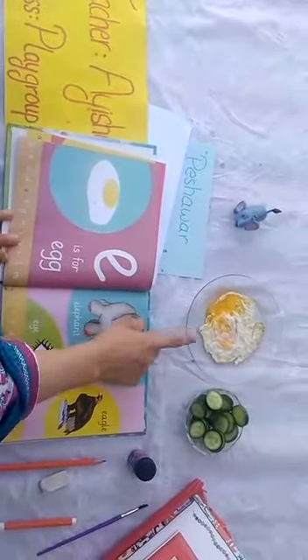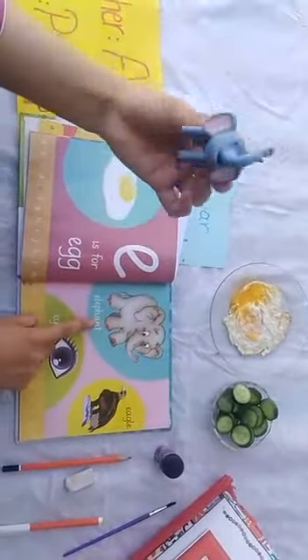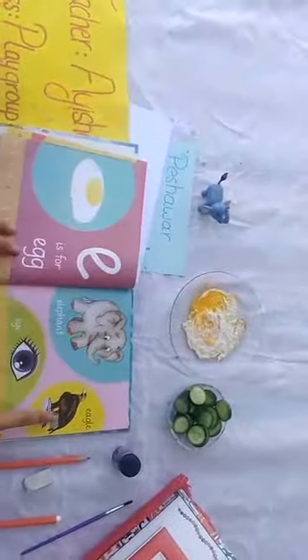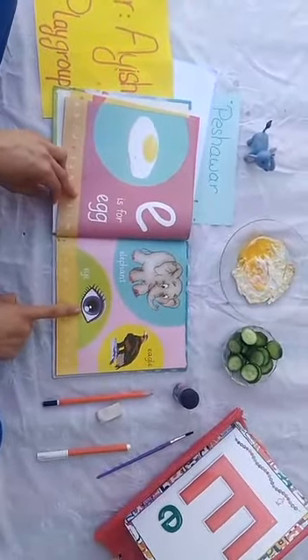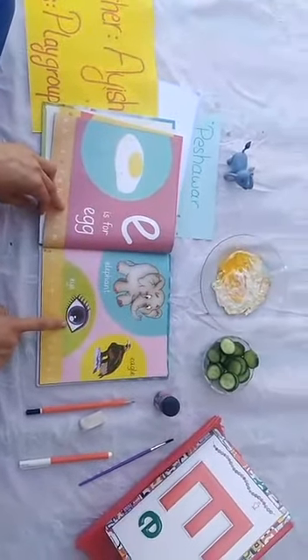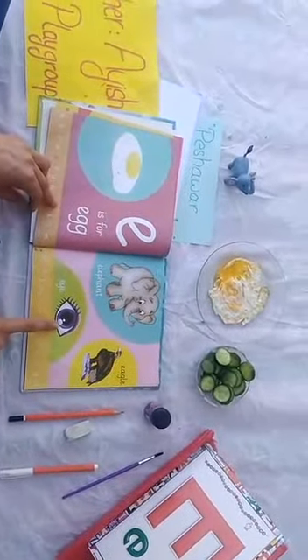E says O. A egg — what is this? A egg, yummy egg. A elephant — what is this? Small little elephant, very nice. A eagle — a eagle.